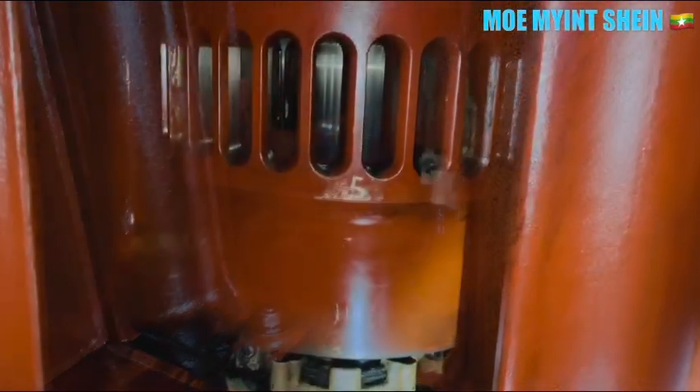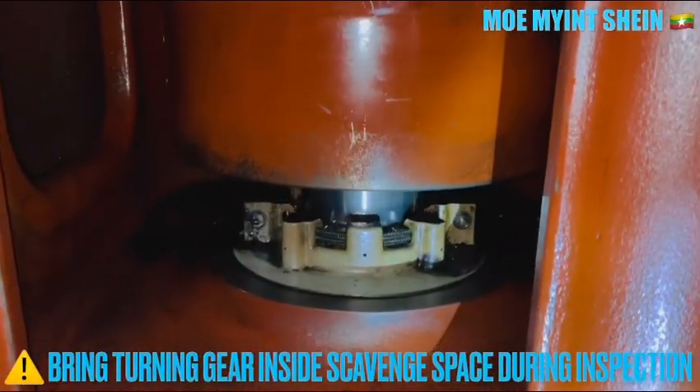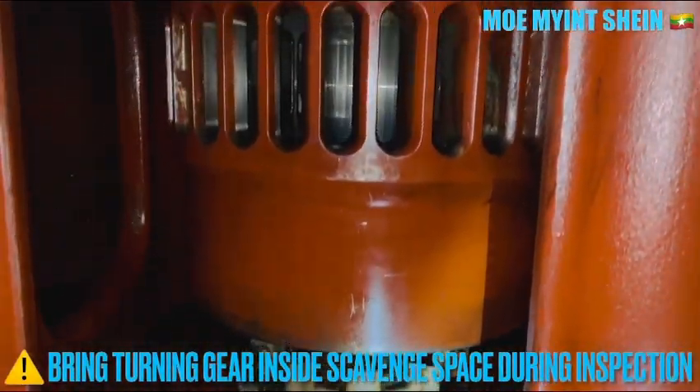For safety and normal practice, you must engage the turning gear of the main engine during the inspection of the scavenge space.